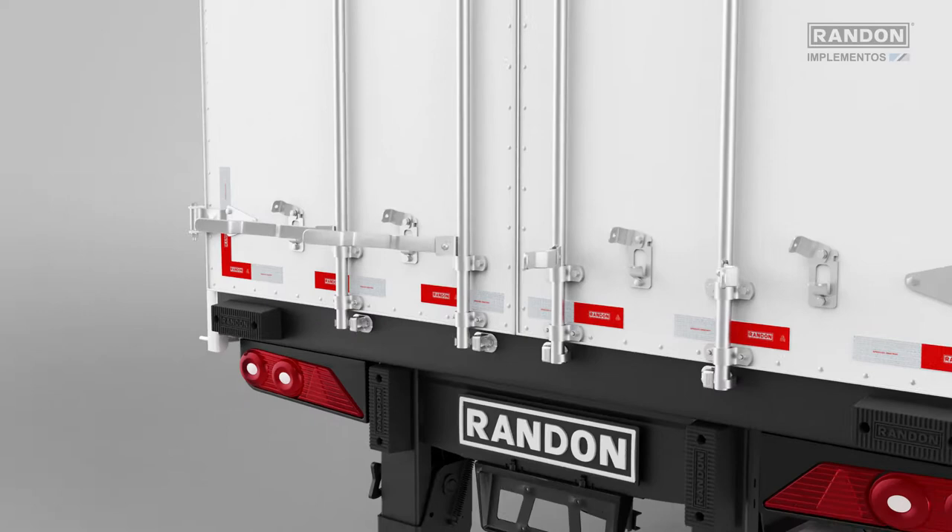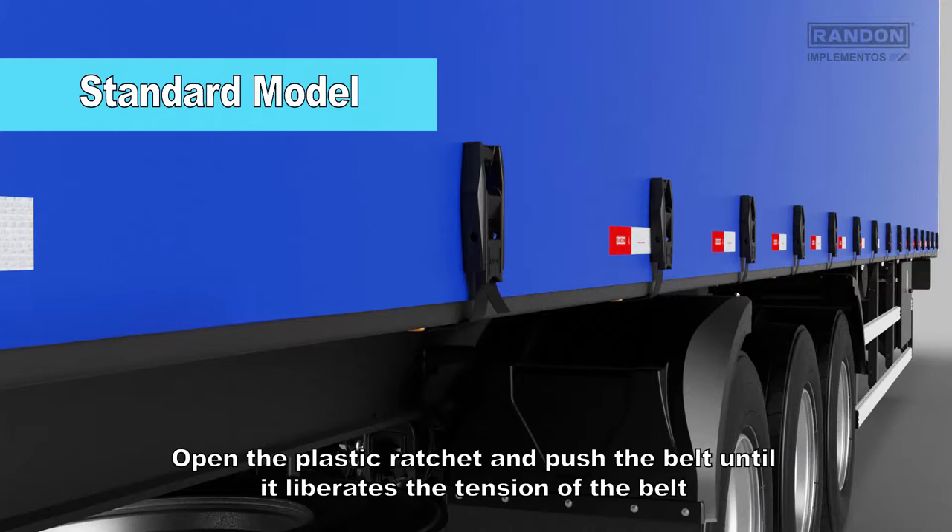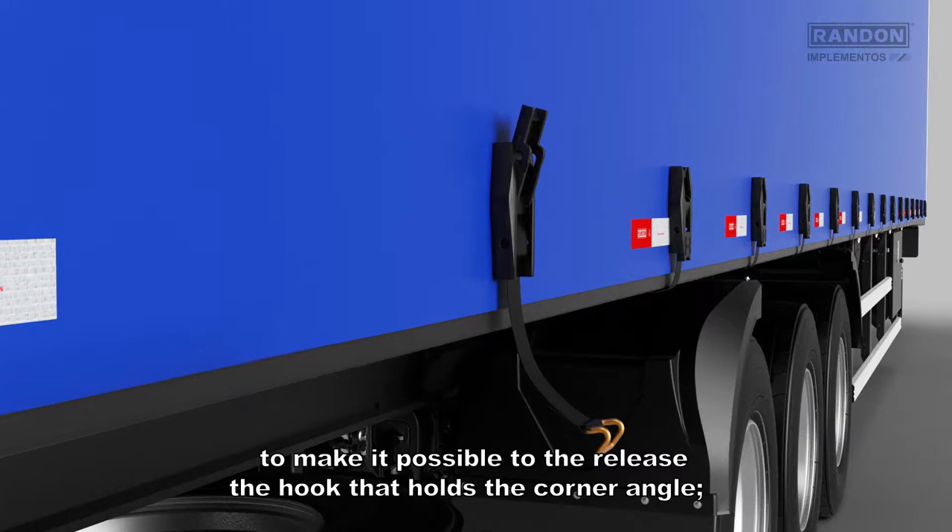Open the back door. For opening of the side slides, open the plastic ratchet and push the belt until it liberates the tension of the belt, making it possible to release the hook that holds the corner angle.